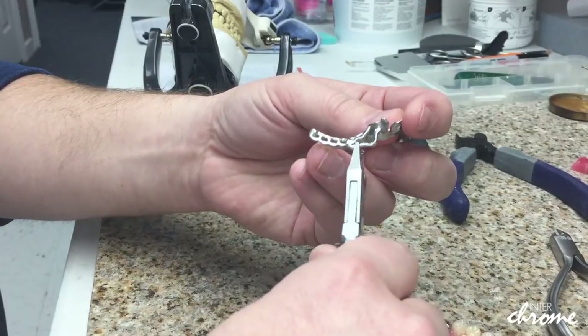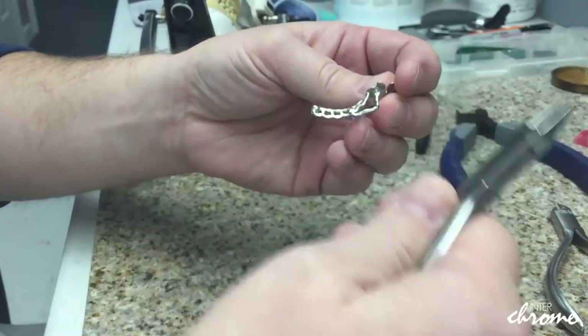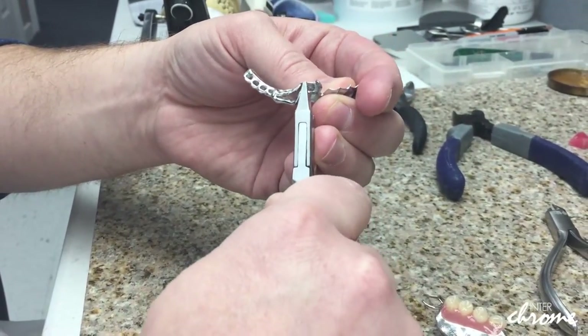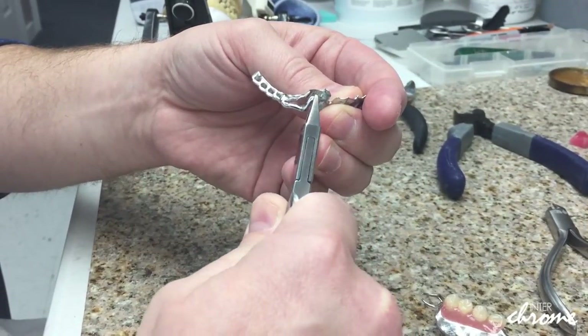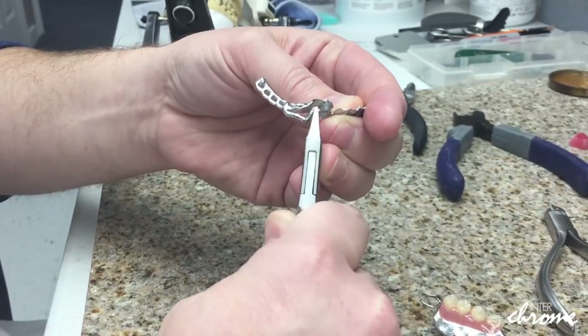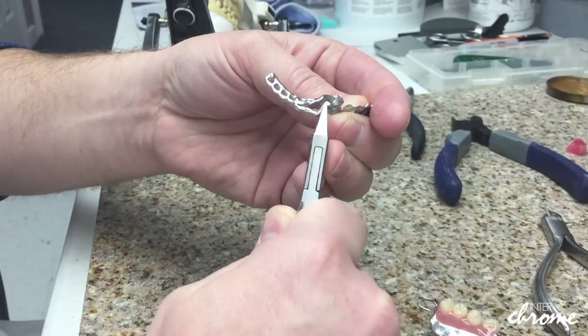But today we're going to focus on how to properly adjust a clasp arm when you need to do so. There are two places that we normally see clinicians grab. One being out here when they need a little bit more retention — out here in this region — and this is not a good place to adjust a clasp arm.